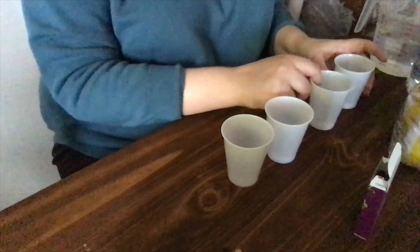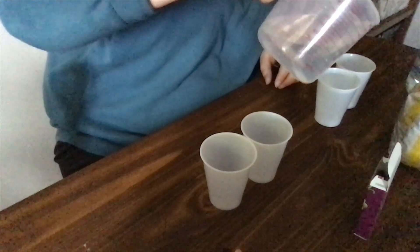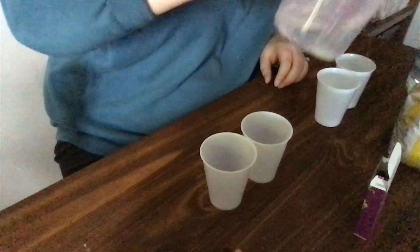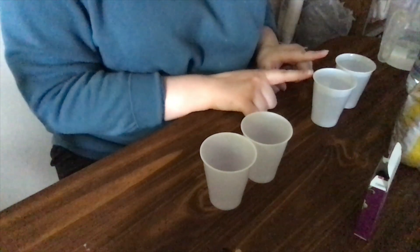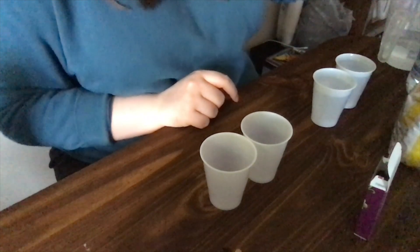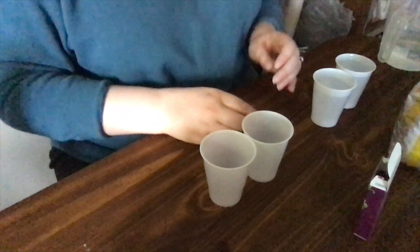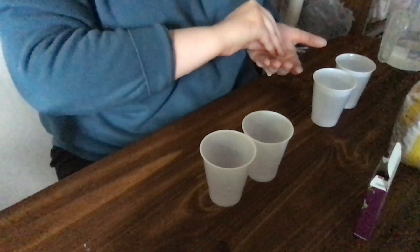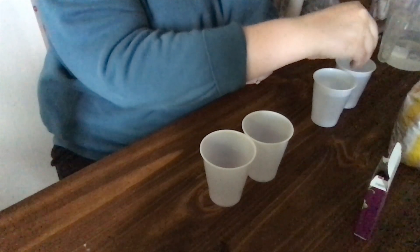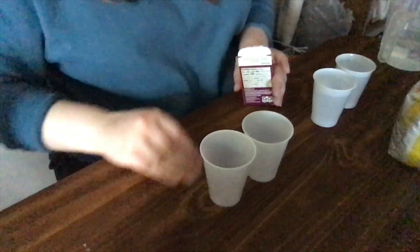Once you've done that, we'll measure out our liquids. In the first two cups we are going to put plain water — don't fill them all the way. Then we are going to take three popcorn kernels and three raisins. We'll drop three kernels into one cup of plain water and three raisins into the other cup of plain water.